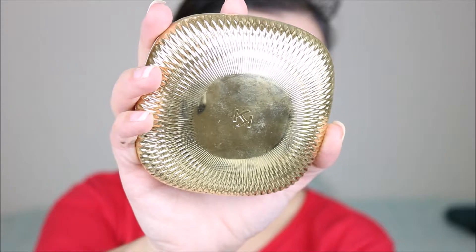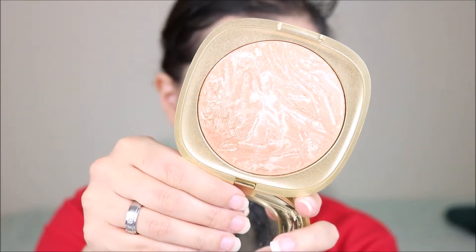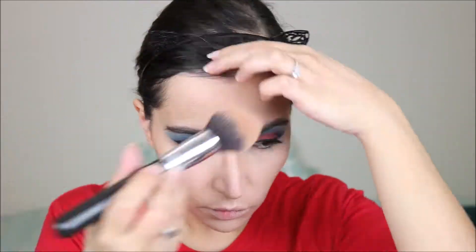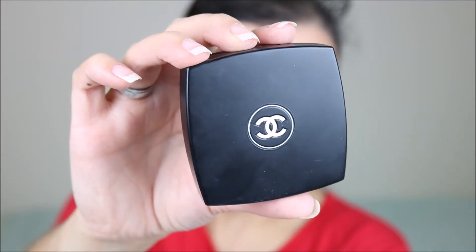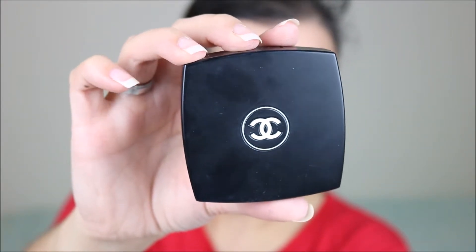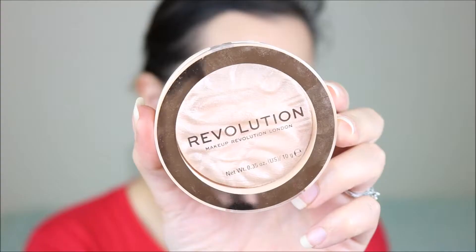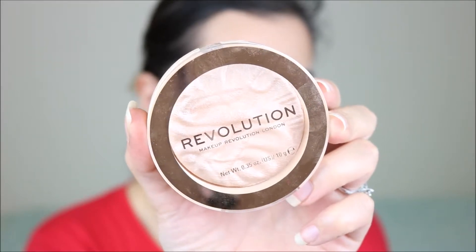Now that I have done my base, I'm going to do bronzer and I'm using the Kiko Gold Waves Bronzer. For blush, I'm using the Chanel Jouer Contrast in Quintessence. Now we've got Primark makeup and Chanel makeup in the same video, but this is actually really pretty! And for highlighter, I'm using the Revolution Reloaded in Just My Type.